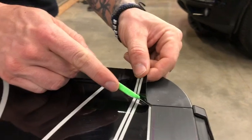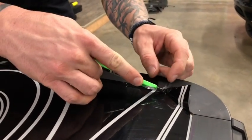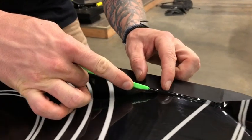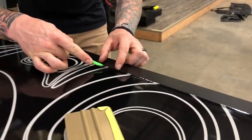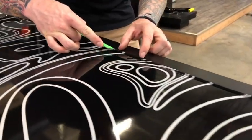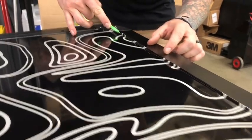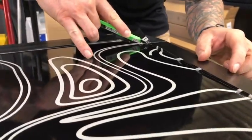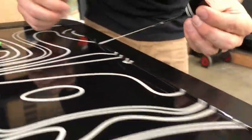Then you'll want to take your knife and slowly run the blade lightly against the channel between the top to remove the graphic excess. Typically, you will not cut the material as long as you're light and don't go too deep — you might need to try again just to get a nice even cut. Then peel the excess.